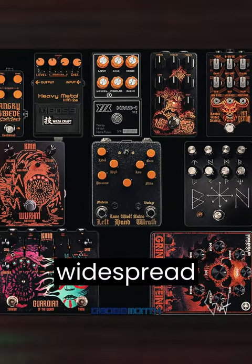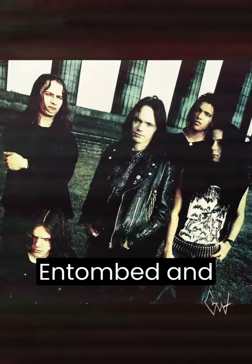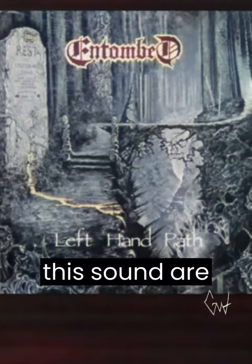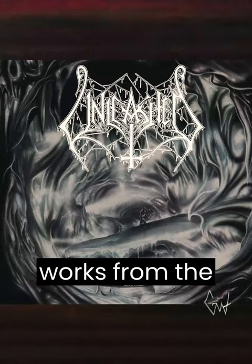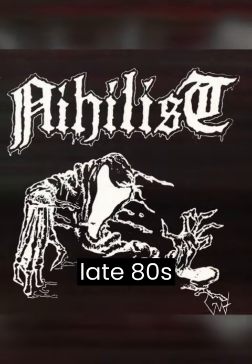This raw tone gained widespread recognition thanks to Stockholm death metal bands such as Entombed and Dismember. Some perfect examples of this sound are the albums Left Hand Path by Entombed and Like an Ever-Flowing Stream by Dismember, as well as many other works from the late 80s and early 90s, and the old Nihilist demos from the late 80s.